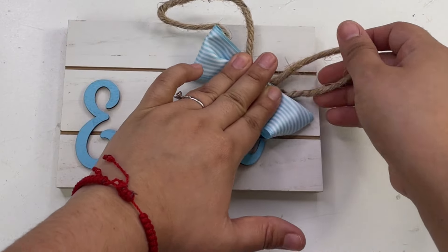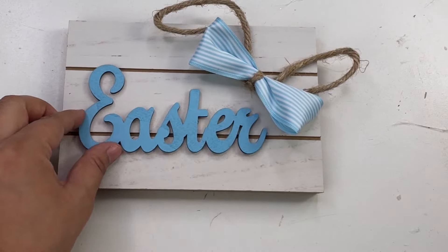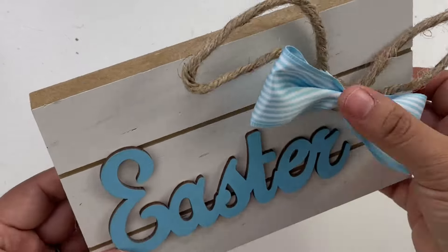So like I mentioned, I did end up switching the sign. I used this other Dollar Tree one, added the ears and the Easter little sign which comes from the Hobby Lobby pack — and that is it! Look how cute this turned out.